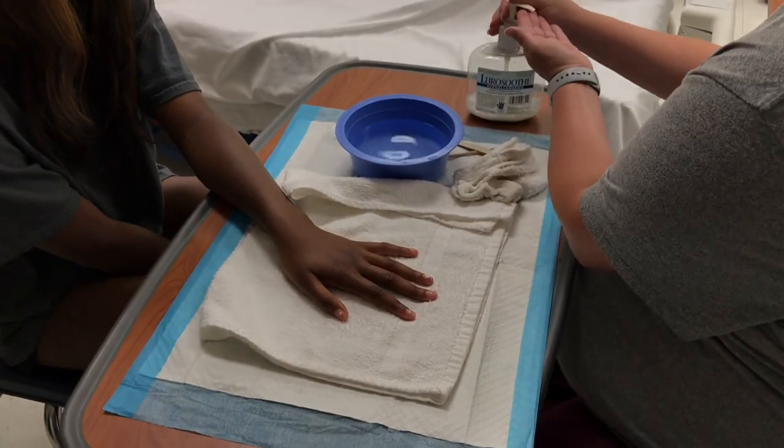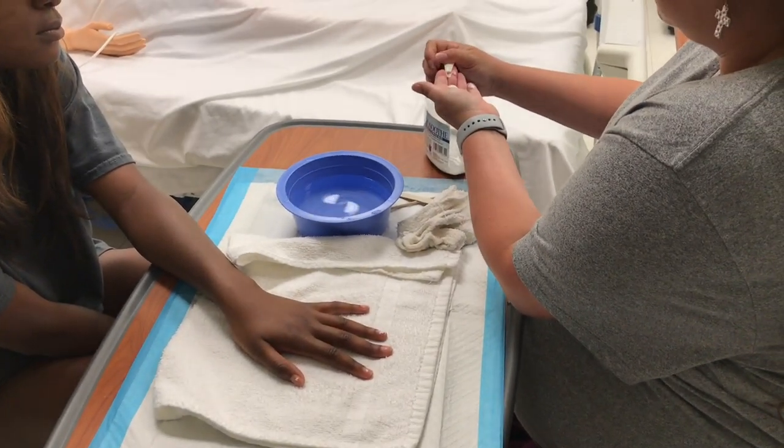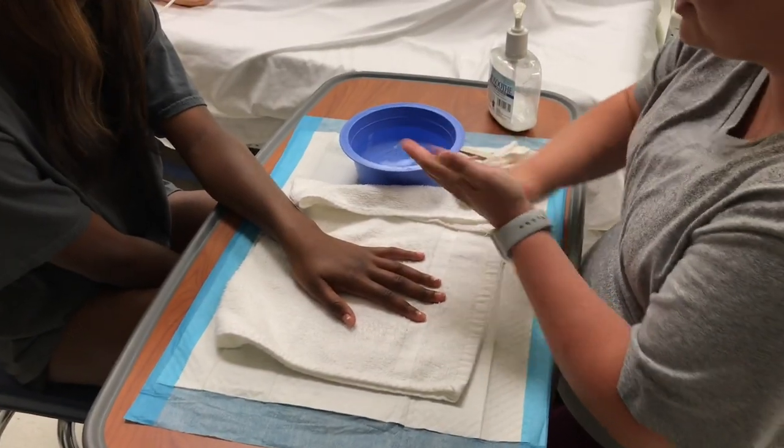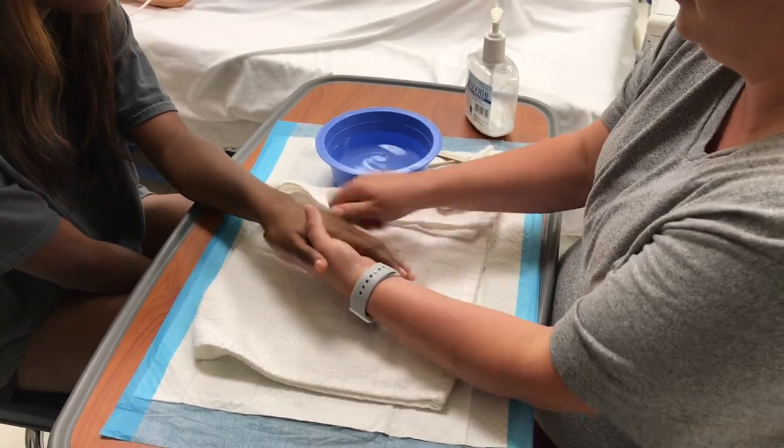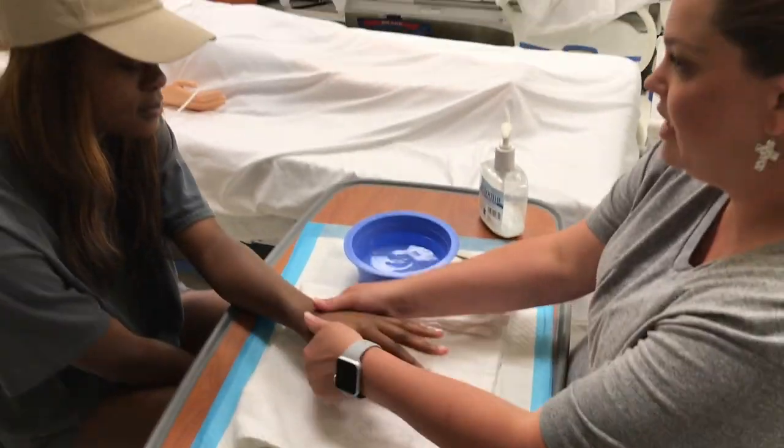I'm going to put some lotion on your hands. I'm going to warm it up first so it's not cold. Give me a little hand massage.